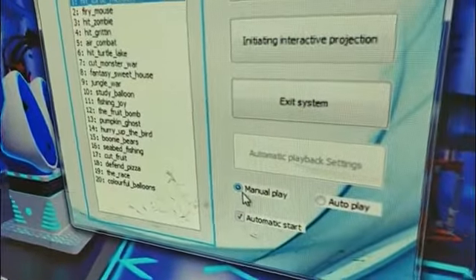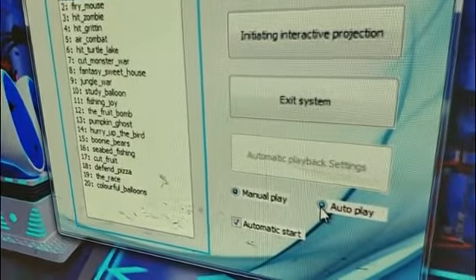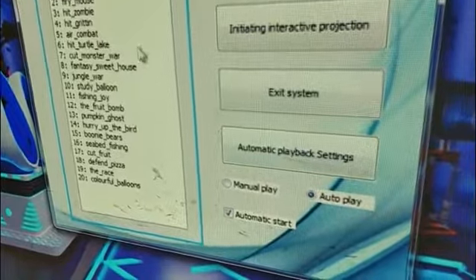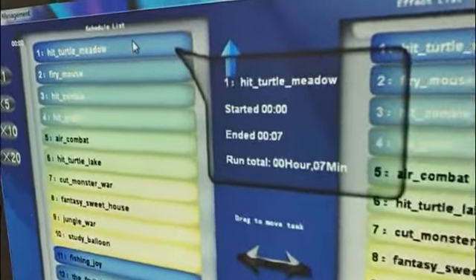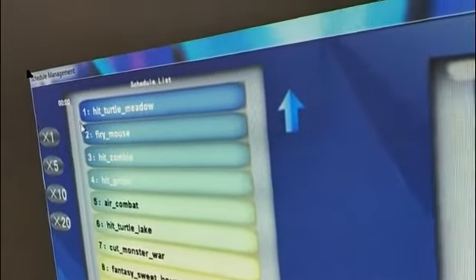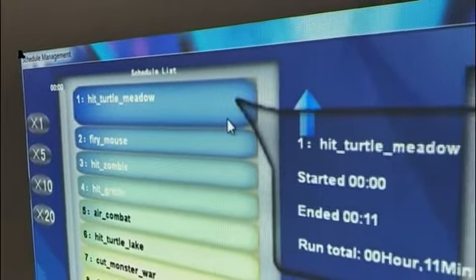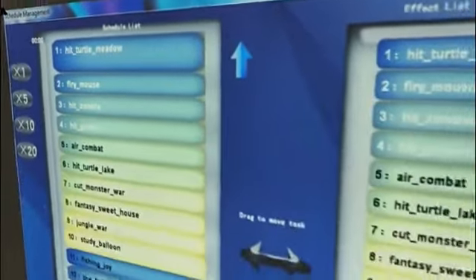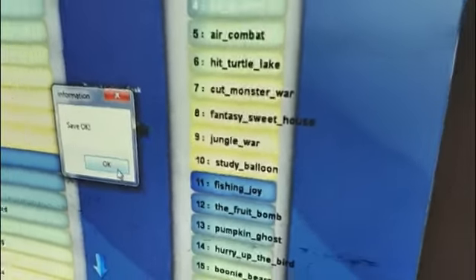You can choose manual play and auto play, and auto play in automatic playback settings. You can adjust the game time setting and you can also check the duration of the current game. If you change the setting, press save to save the adjustment.